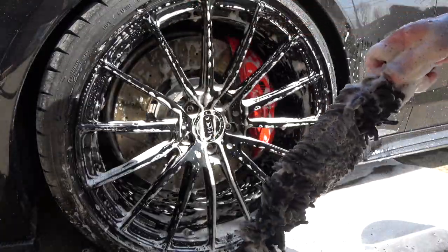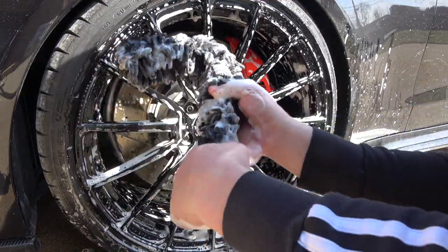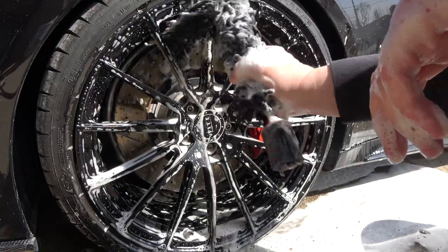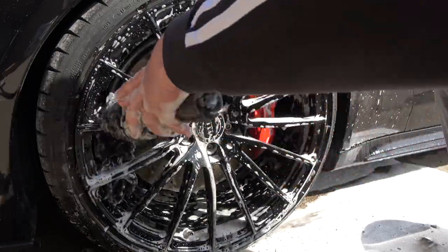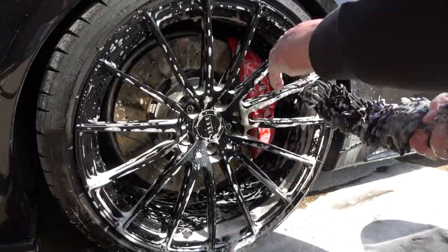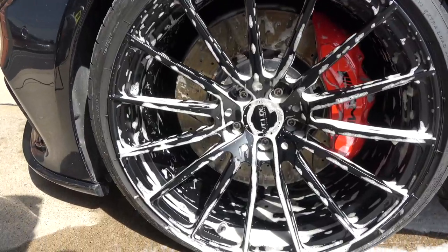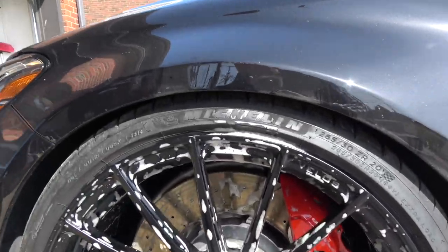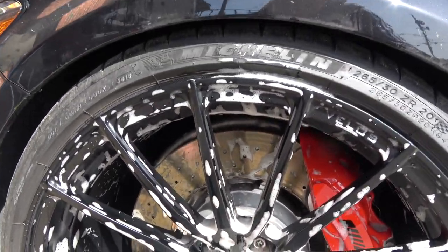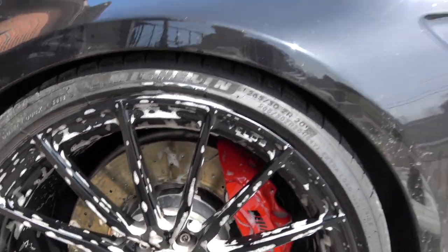Now that we've done the barrel, here's the next cool feature: you can bend the Woolly Wormit and get behind the spokes as well. Look at that. So now we have the whole wheel cleaned — the lug bolts or lug nuts, the inner barrel, the spokes, and behind the spokes — all done with one product.